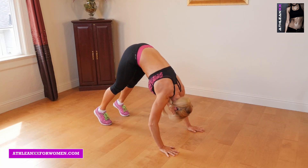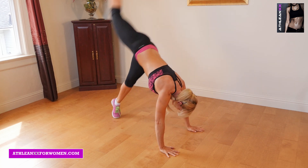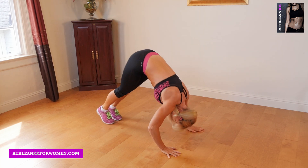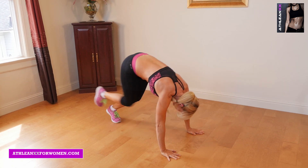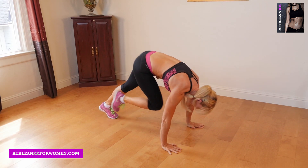For the third exercise, V-Press to Kick Up. You're going to start in a V with your hands and feet on the ground. Slowly lower your head down toward the ground. Once you do that, kick your foot back, driving the other knee forward, then explosively kicking up toward the ceiling.